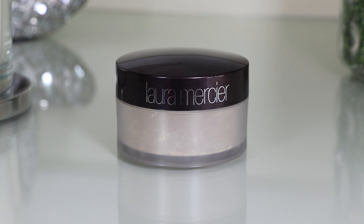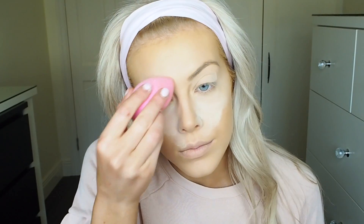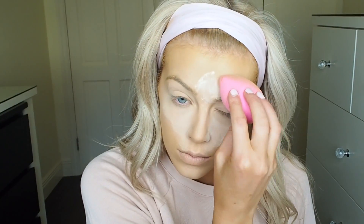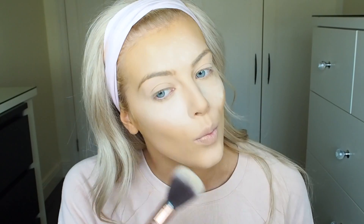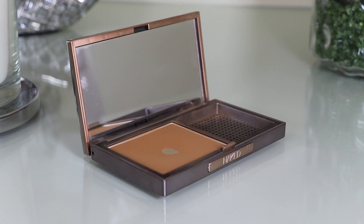Next up I'm using the Laura Mercier Translucent Powder and I apply this with a damp beauty blender underneath my eyes. The reason I apply this under my eyes as well as the MAC one is because this powder stops my under eye from creasing. I also apply it to the side of my nose because it stops any oiliness coming through throughout the day. I apply it with the damp beauty blender in my T-zone area to let it bake, then take a large fluffy brush to brush it away and apply some on the rest of my face to set my foundation.